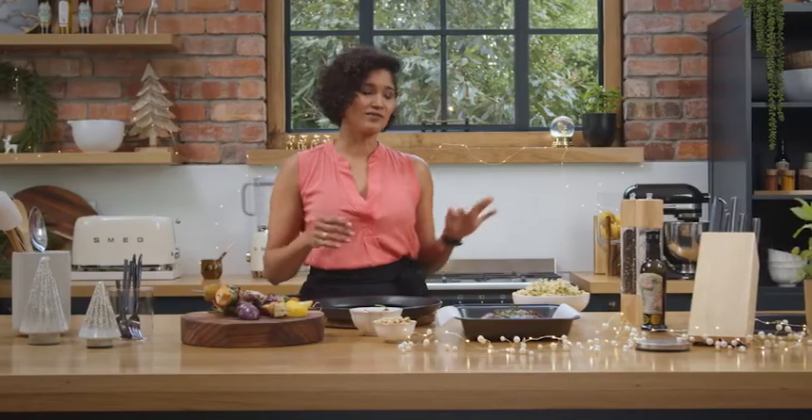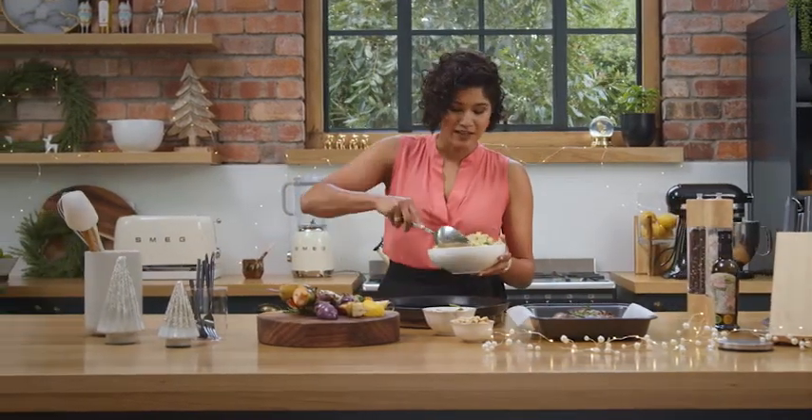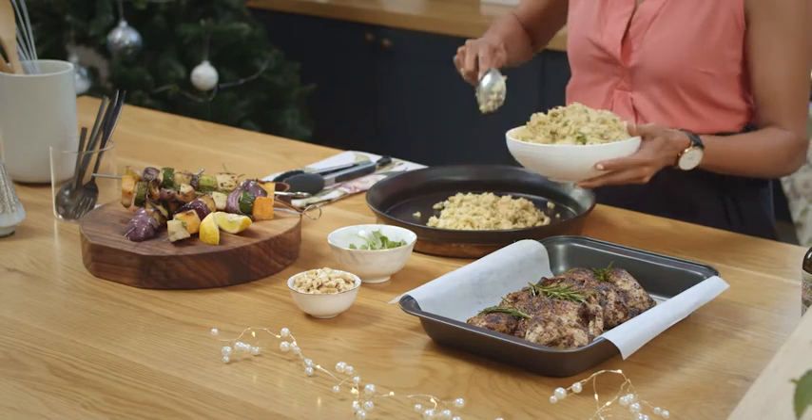What I've got here is some cauliflower rice. All I've done is grated the cauliflower and put it in the oven so it can dry out a little bit. This has got some coriander running through it and a couple of cashews.